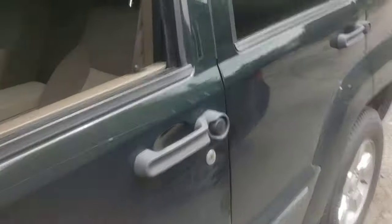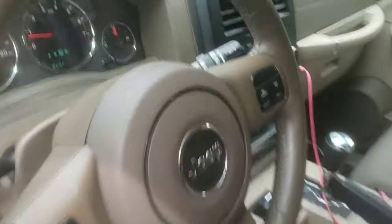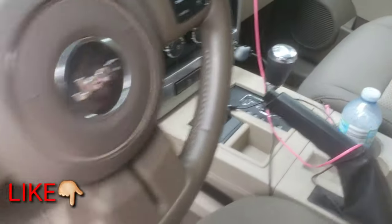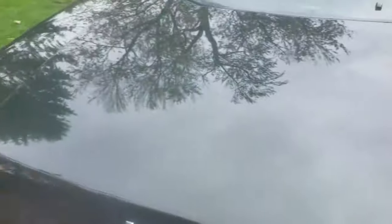Basically what you want to do is start the truck and run it till it heats up. Then put it in neutral when you start it — that just helps with the transmission fluid going through the gears. So basically start it, put it in neutral.